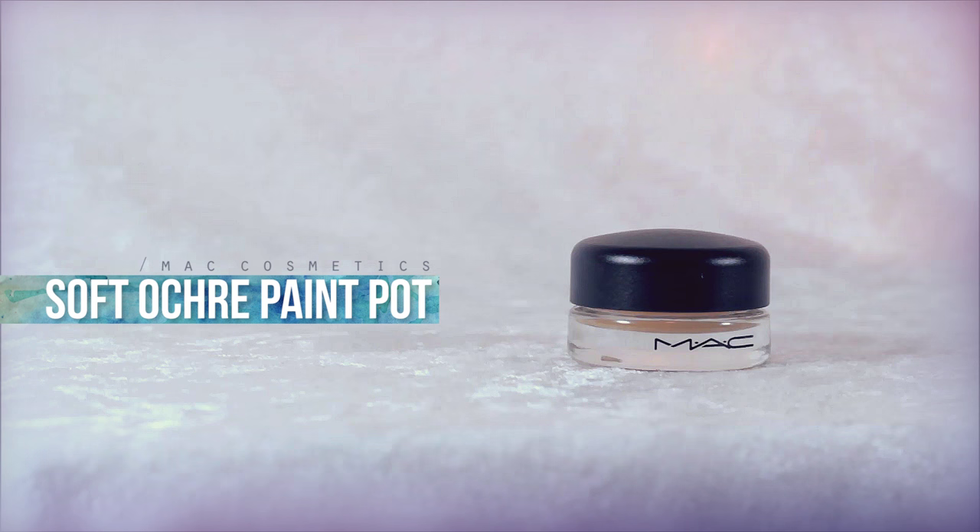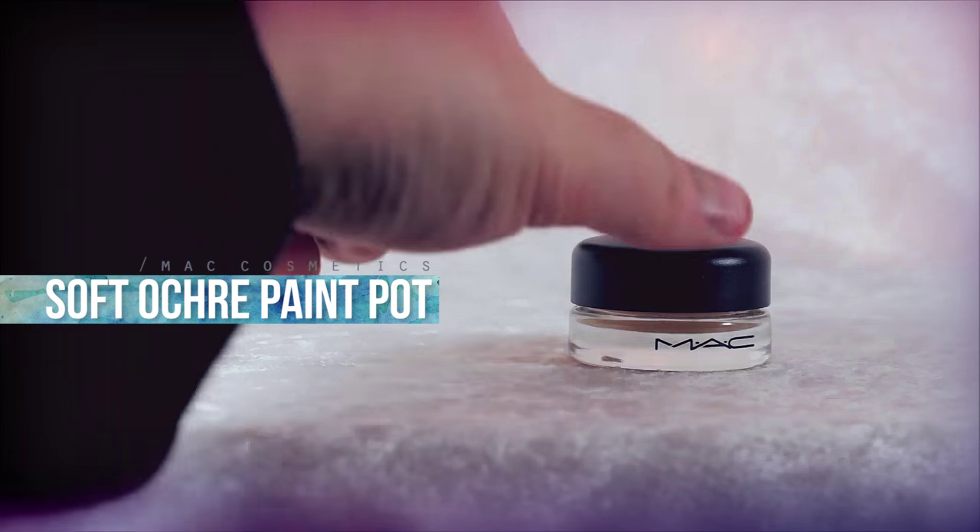Priming my eyelids with an eyelid primer. This is my absolute favorite primer of all time — the MAC Soft Ochre Paint Pot.